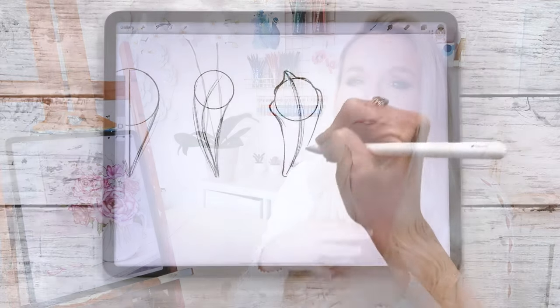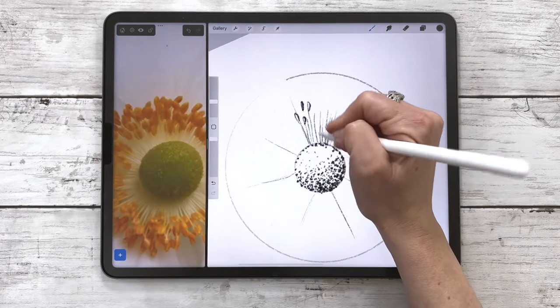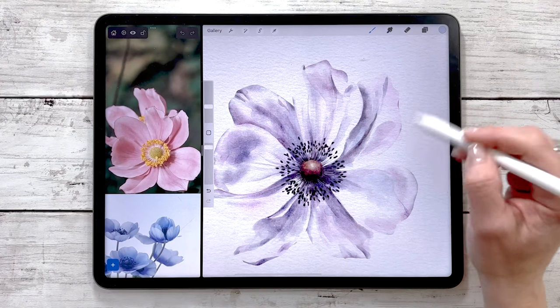If you're a beginner, that's no problem. This course is designed to start from the very beginning, and I'll be walking you through the whole way. We'll start with the basics of design, the fundamentals of flowers, do loads of fun practice activities, and move on to more advanced drawing and painting. Whether you have little experience with the medium or know your way around Procreate, this course has something for you.